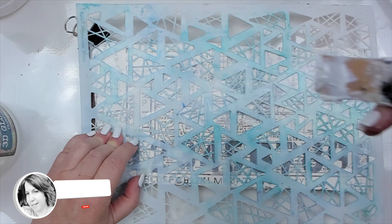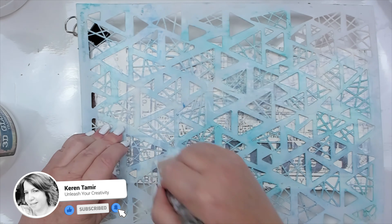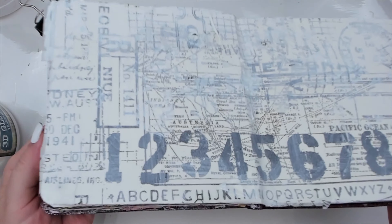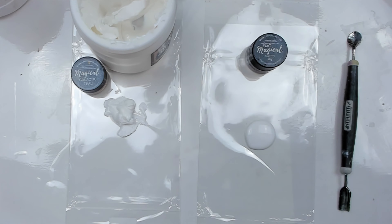the texture has a different feel than when you use modeling paste. You will soon see the pattern once I add color, as the gel dries clear. I love experimenting and applying different products through a stencil, as you always get different results.